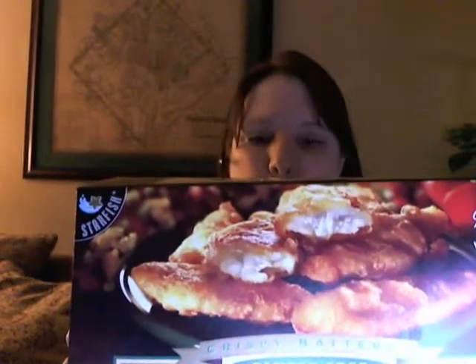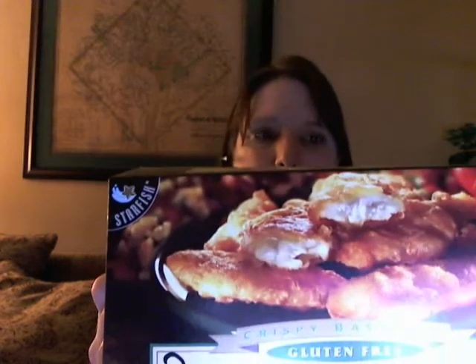Hey guys, today I'm here to give you a review of a gluten-free fish stick. This is cod — they have several different types of fish. This one says that it's peanut free, soy free, milk free, egg free, wheat free, and no trans fat. Crispy battered fish sticks. And it is by the company called Starfish.